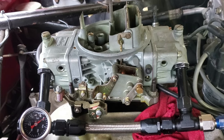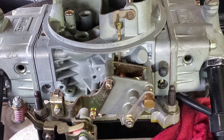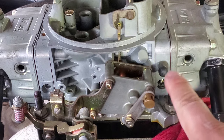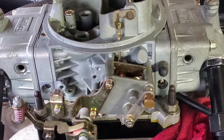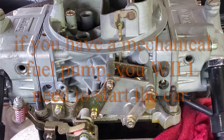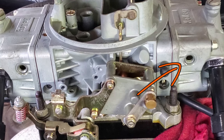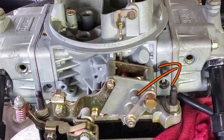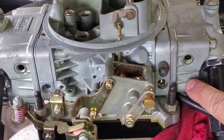I'm going to rock the car back and forth — you can see fuel coming out of just the front bowl. When it's set up correctly you want the level right at the very bottom of the threads, but you don't want fuel trickling out while the car is running. Since we have an electric fuel pump, I'm going to turn the key without starting the car — no fuel should be coming out of those holes unless I rock the car.